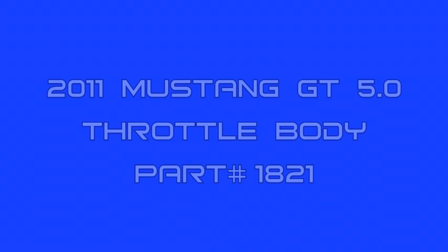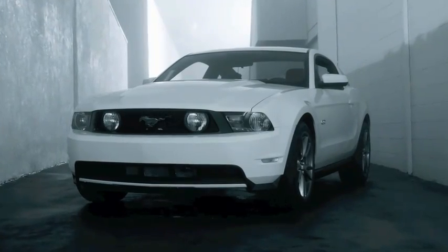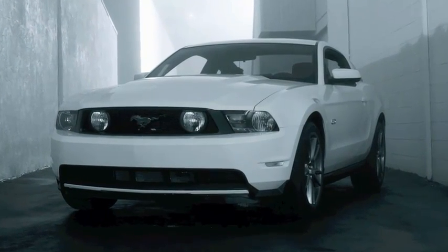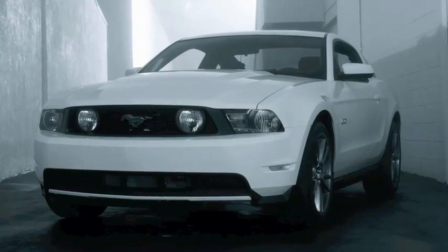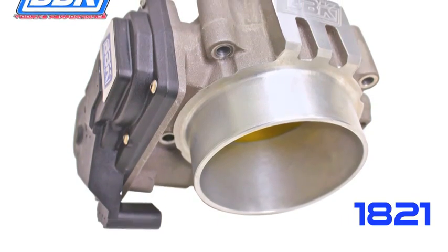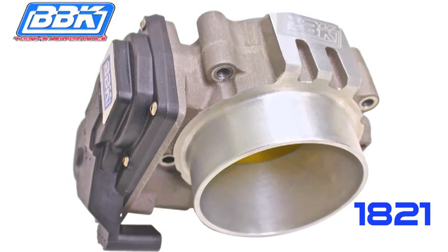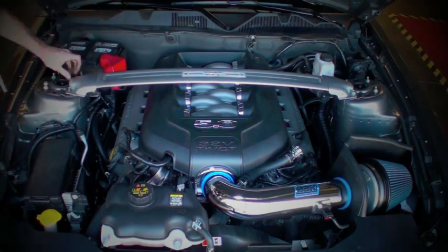This is Brian Rogers for the BBK Performance R&D and Technical Support Departments to show you how to quickly add even more horsepower and torque to your 2011 Mustang GT 5.0 with our 85mm throttle body, part number 1821, which flows 30% more than the factory unit and comes complete with electronics for a super simple plug-and-play install. Watch and see how easy this really is.